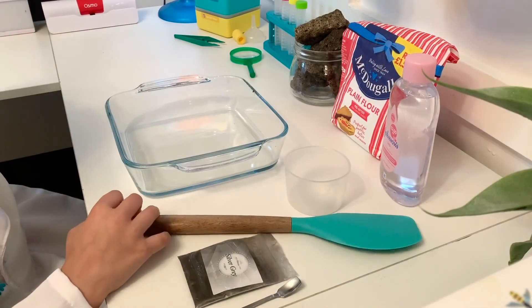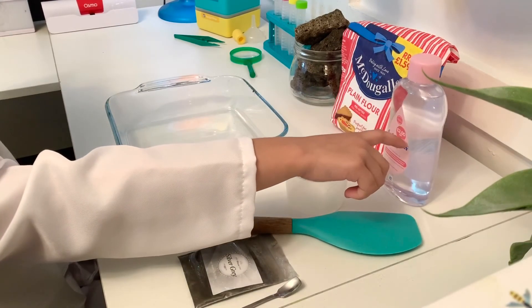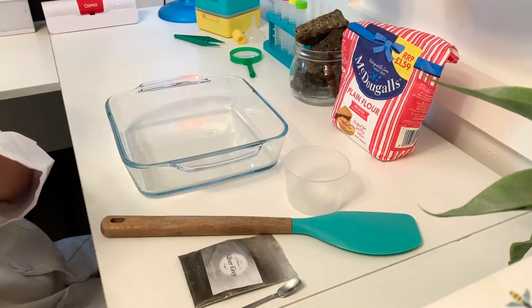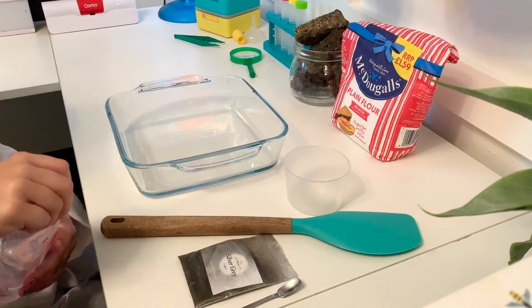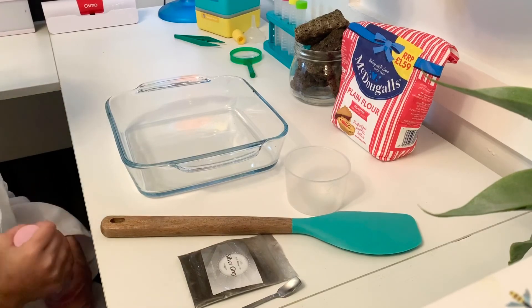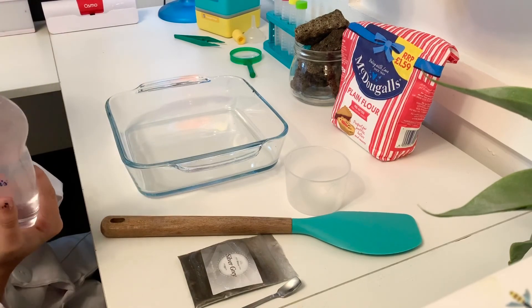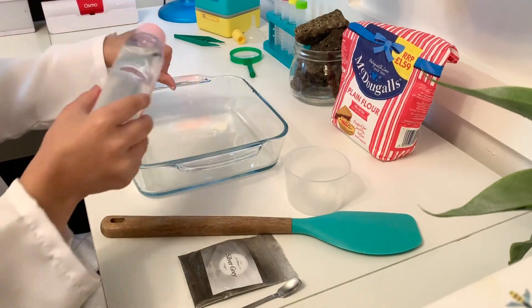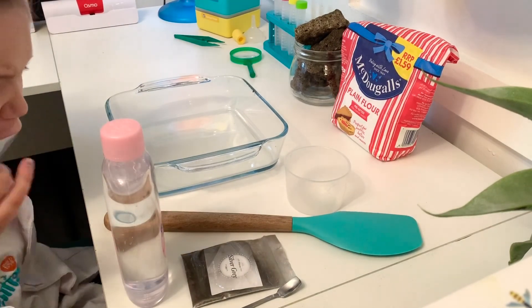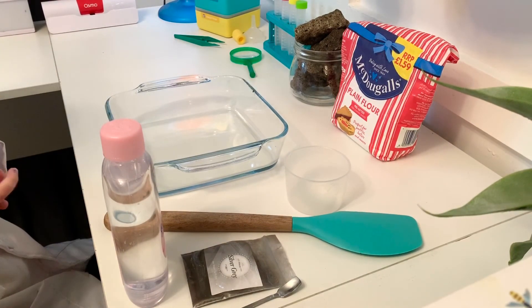Moonsand is super easy to make and we always have a supply of it on hand for our projects and just to play with. For this you're going to need baby oil, or any oil really, but we prefer the baby oil because it just has the best consistency in the flour. Our second ingredient is flour — you can use plain or self-raising, either is fine. You're going to need a measuring cup, something to mix with, and we're going to add a little bit of extra mineral oil to our Moonsand, plus some silver gray mica to really give it that Moonsand sparkle. Let's get started.